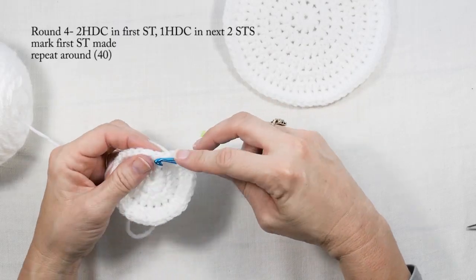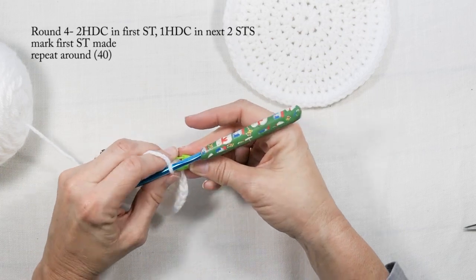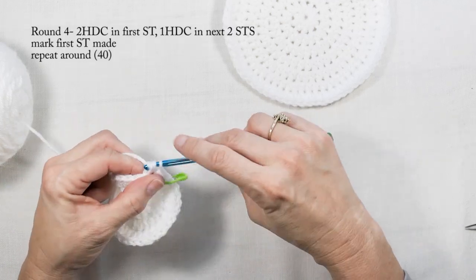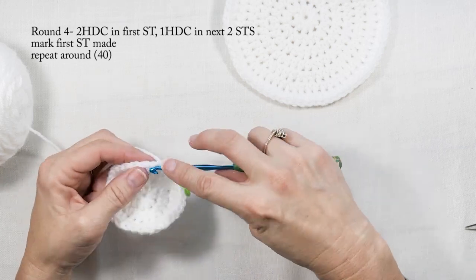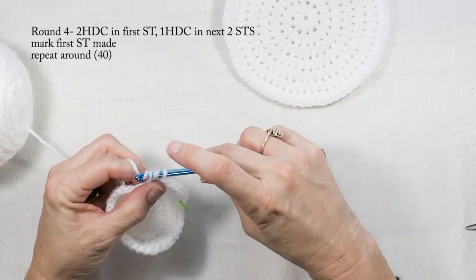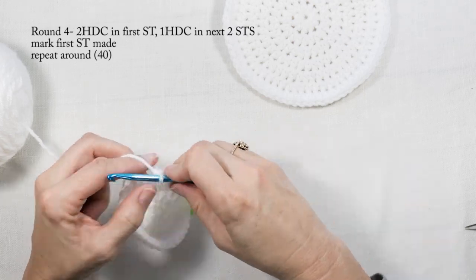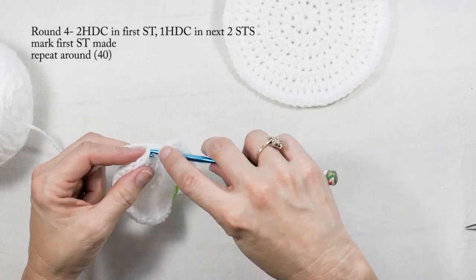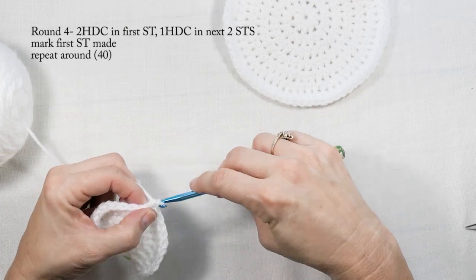For round four, I'm going to do two half double crochets in the first stitch — marking that first one — and then one half double crochet in each of the next two stitches. I'll repeat that pattern all the way around, giving round four a total of 40 stitches. One thing to note: I'm trying not to crochet too tight. Crocheting loosely will help your project not curl, because if you crochet really tight you're pulling your yarn.